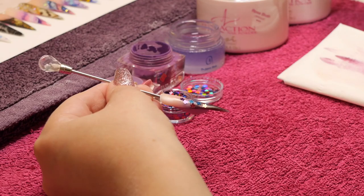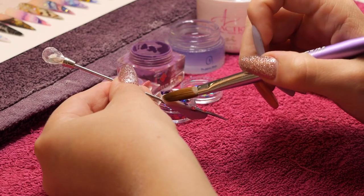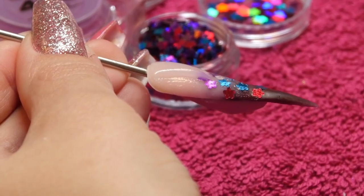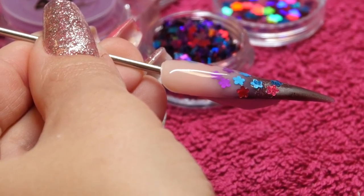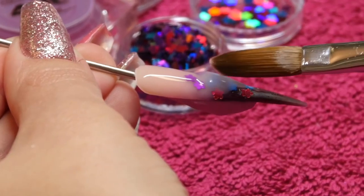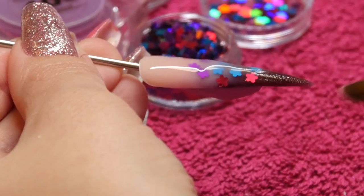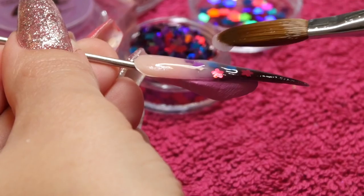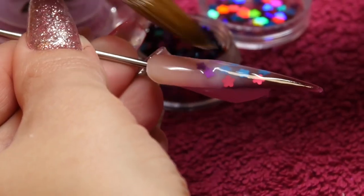I'm now going to cap this whole entire nail with NSI's Crystal Clear, starting from my cuticle area and working down. Now you can obviously see I'm working on a display tip, but if you were working on a client you would make sure that you build up enough product at the apex area. Make sure that you cap all that glitter because you don't want to be filing into it — you want to just be filing into your clear acrylic. If you can see any bits of glitter that are still shiny, just pop a little bit more acrylic on there, and it should all have a nice matte finish so you know you've capped it all.